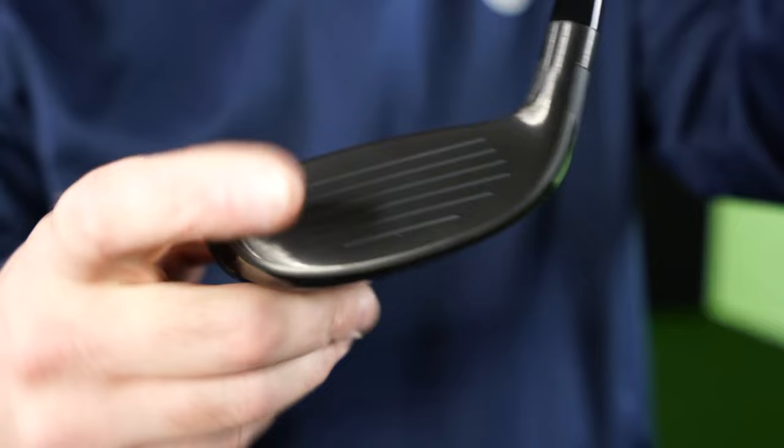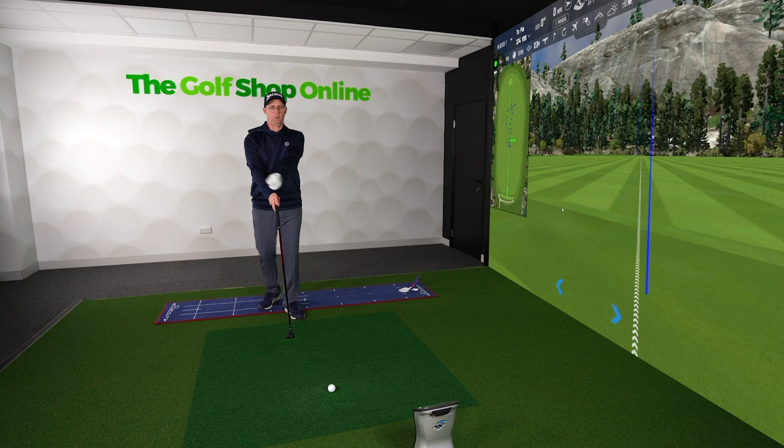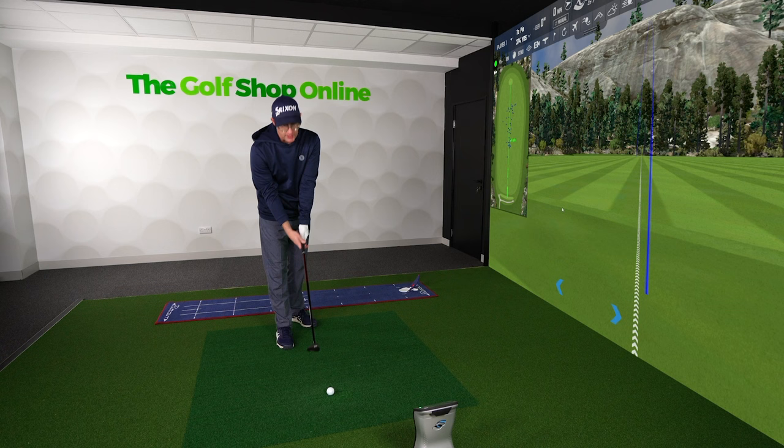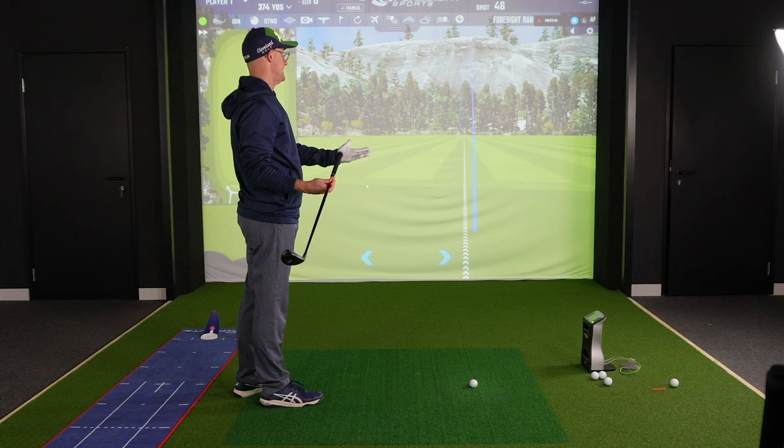If you imagine a club that was twice as long and you're standing way back trying to hit it, you'd find the sweet spot hardly ever. I've tested with people — as you go longer and longer, their strike just falls off a cliff. So you might gain stability from the bigger head but lose it from the longer shaft. That's the balance, and it's why these clubs can end up so similar.